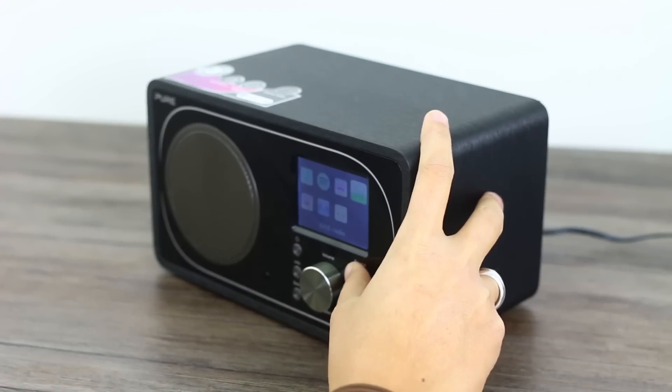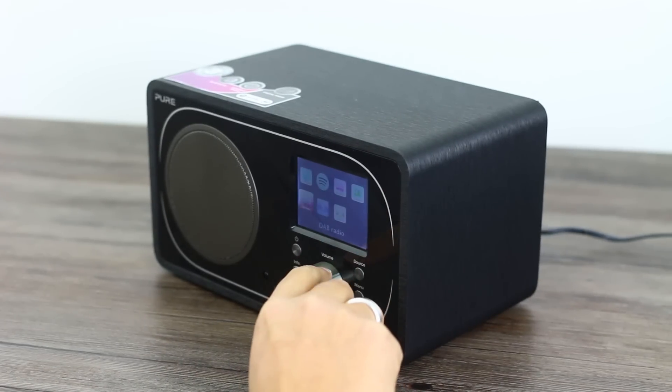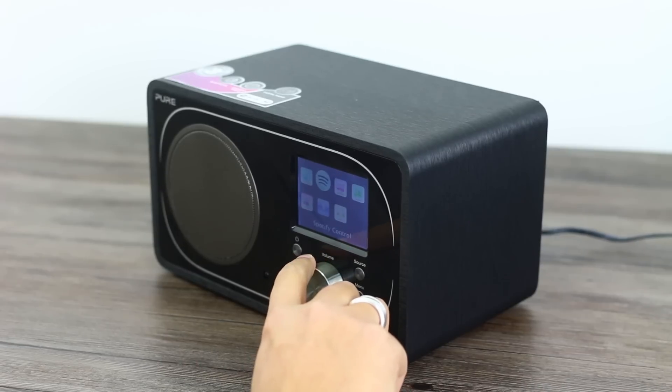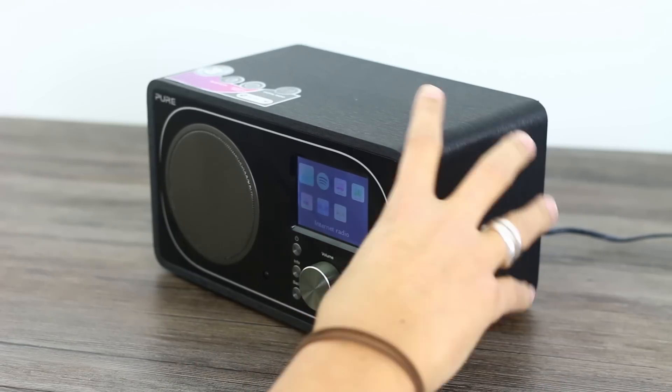Super simple to set up — you just connect it to the WiFi you're using and that gives you access to the internet radio and to Spotify as well. We have been listening to this thing all week in the office and we love it. The internet radio is pretty cool. You've got access to 25,000 channels worldwide and 270,000 podcasts. That's insane — you're never gonna run out of things to listen to.